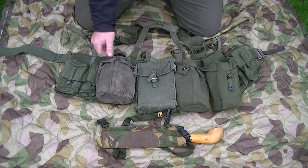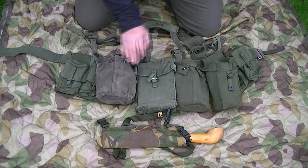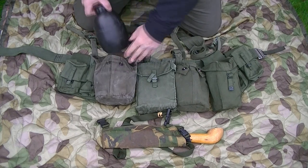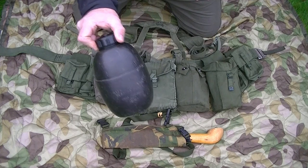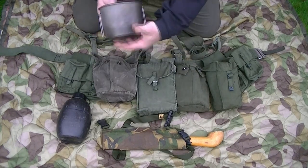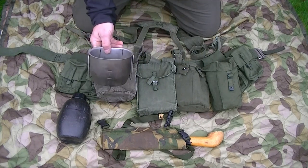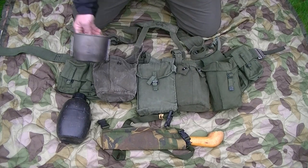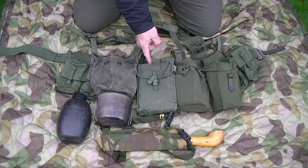Going along from there, you've got a water bottle - obviously very important to carry lots of water on your body. This is an old 44-pattern water bottle pouch with a standard 58 water bottle inside. Underneath that is the old metal mug, which could be used for cooking your food, getting a brew on, stuff like that - a very important bit of kit.